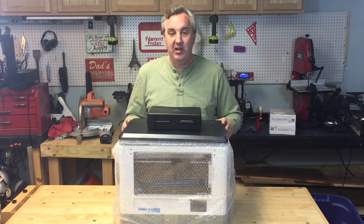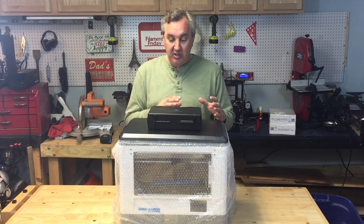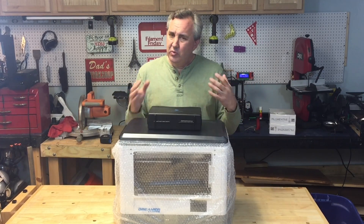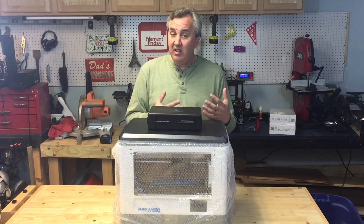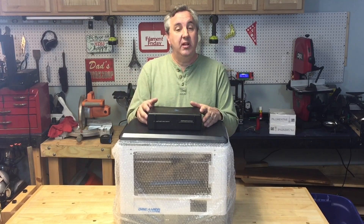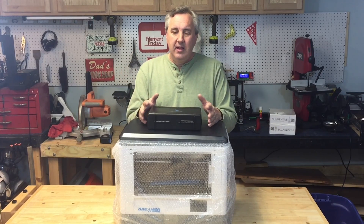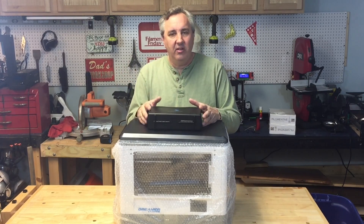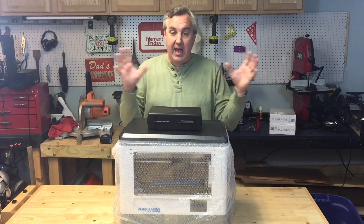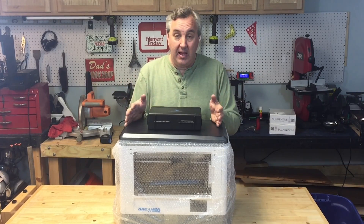I'm excited about this because it shows my channel is growing and it allows me to show you guys something beyond the $500 printer, which has really been a major focus. I still love my Fabricator Mini, I still use my DaVinci 1.0s and my Junior now and then. But I've kind of gotten tired of the limitations and I don't want to hack a printer just to make it work — I want stuff that works right out of the box.